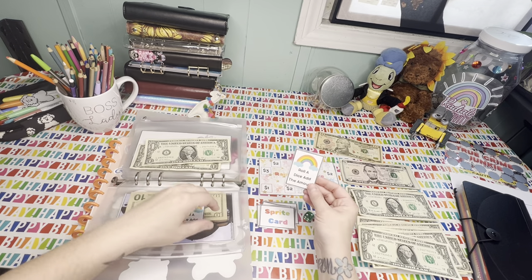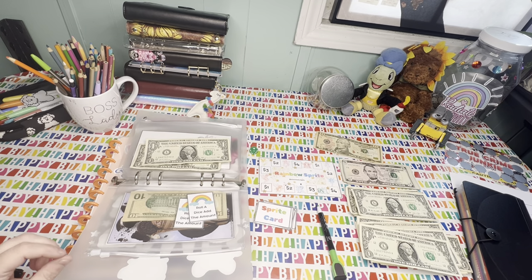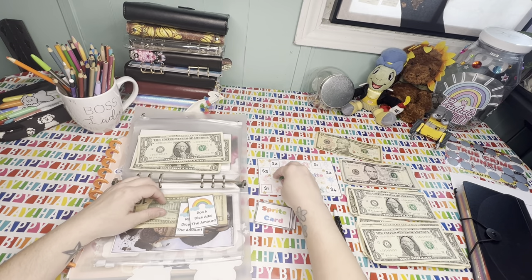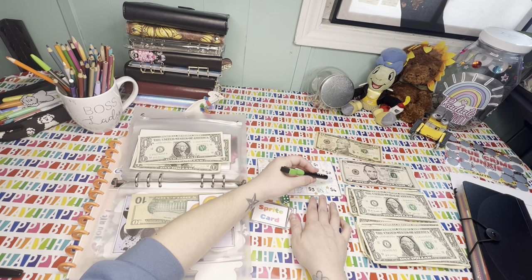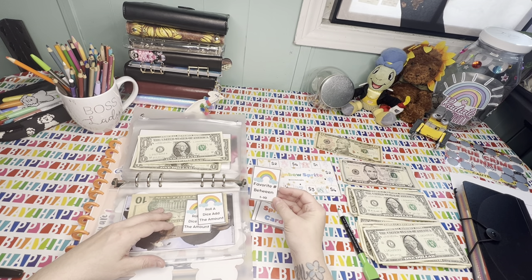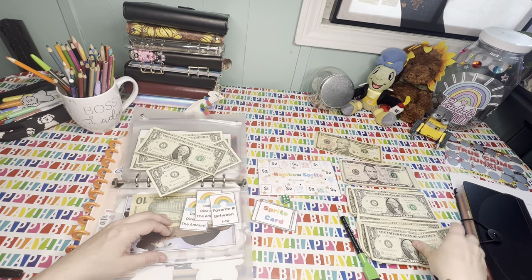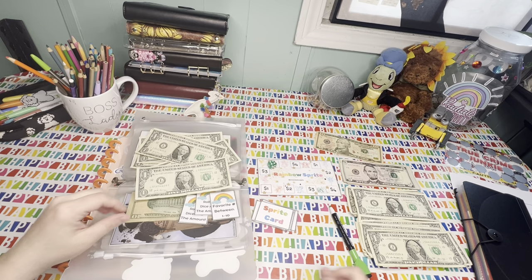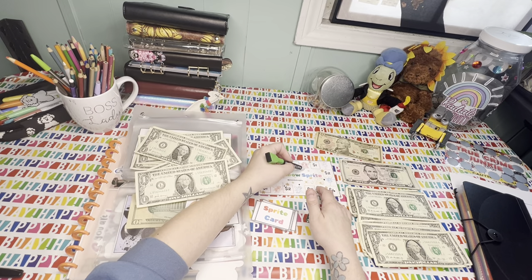I need to pick up the card. Roll the dice, add the amount. I have a second card like that. So we're going to put in one dollar. Let's roll again — we got a four. One, two, three, four — another sprite card. Favorite number between one and ten — I like the number three. So one, two, and three. I already marked where we were. Four — one, two, three, four. Oh my gosh, we are just hitting all the sprites today.